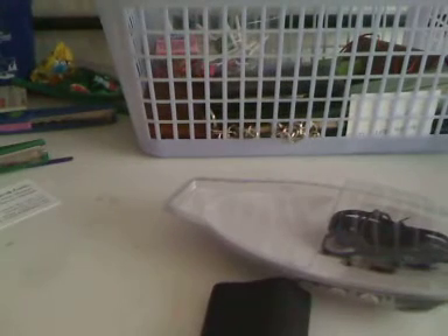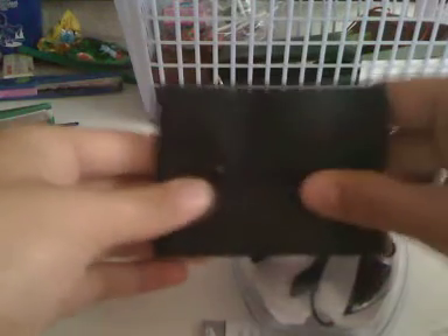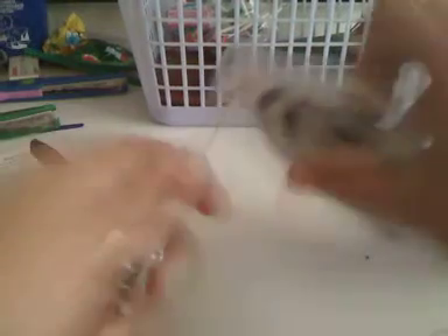Nothing in here — this is just the empty case. So we've got the AirDrives earphones and a little leather pouch for them. I hate this plastic packaging. I like the ones that are paper packaging — they're much easier to open and probably much easier to produce.